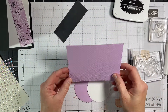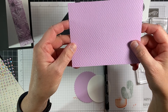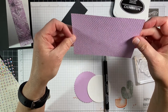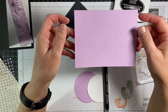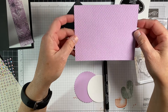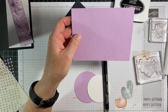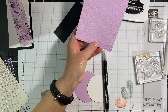I went ahead and ran this through — I don't know if you can see the texture on it. It's the Tasteful Textiles embossing folder. I love this embossing folder. We used to have a subtle one and this one kind of replaced it for me — I'm on my second embossing folder. I love it because it's just subtle enough, but it gives you just enough texture to really make that card have more pop to it.